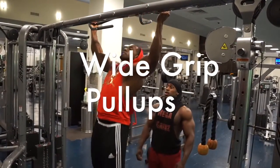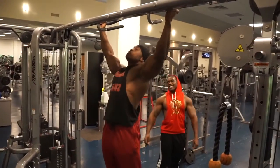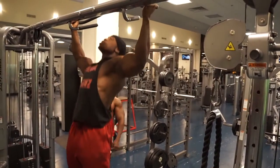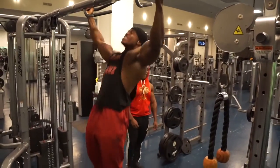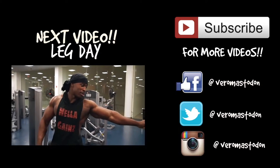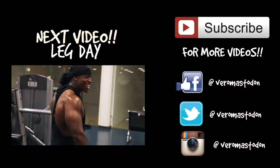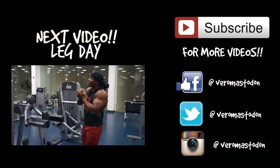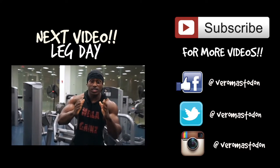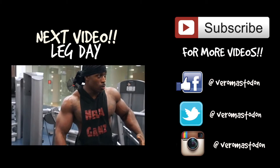Right here Ronnie's doing pull-ups — we're going to put a wide grip to focus on our lats, let's work. Chin all the way up! She's doing back but she wanted to do legs — I can see it. I'm hyped now, we gotta do it!